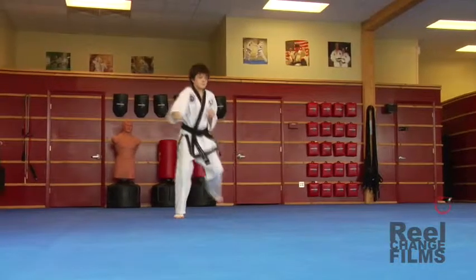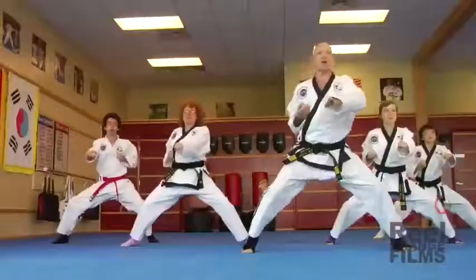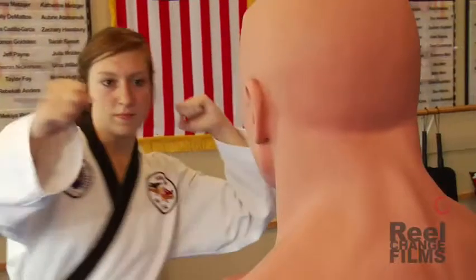Martial arts can help you develop discipline, strength, and flexibility. But dojos can be tough on your feet. Protect your skin while increasing your control with toe socks.